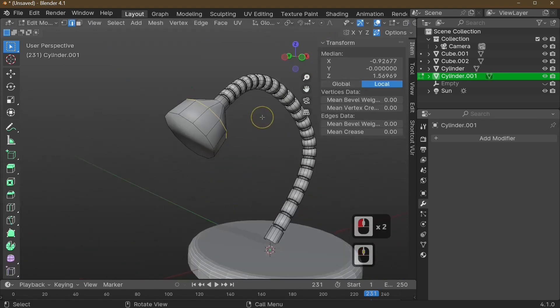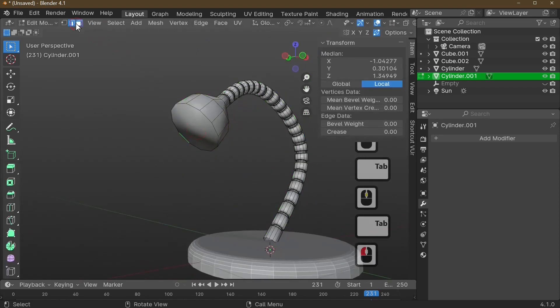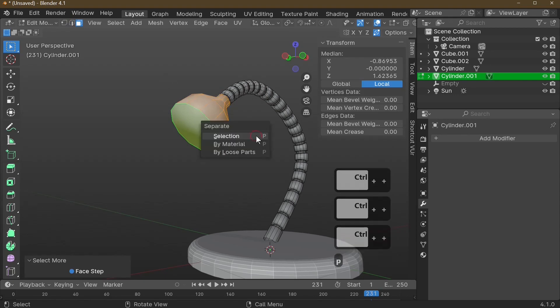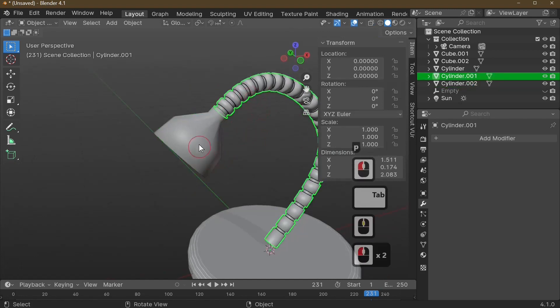The lamp shade looks a bit square, so to reduce geometry I'll select the front face and separate it into another object. Grow the selection with Ctrl+Plus several times, then press P and choose Separate Selection. We've now separated these objects from each other.